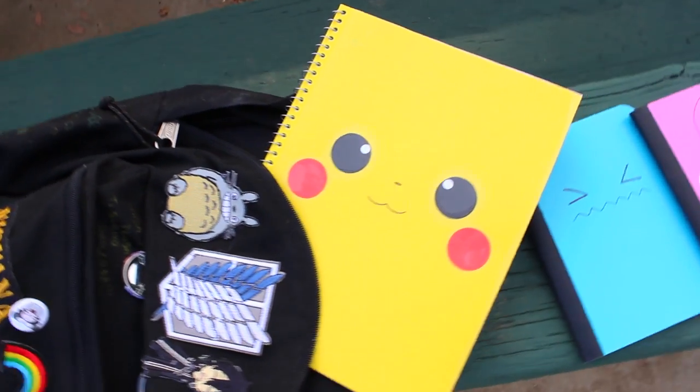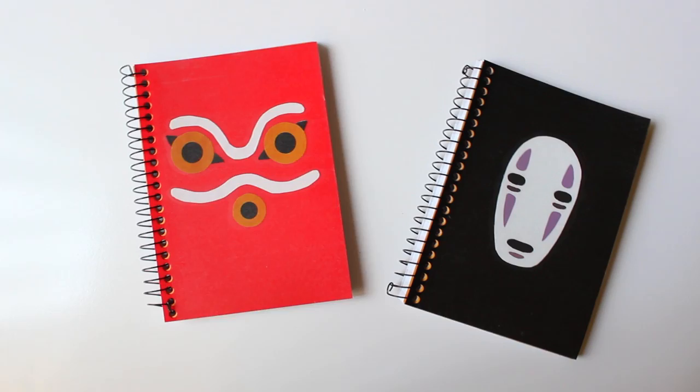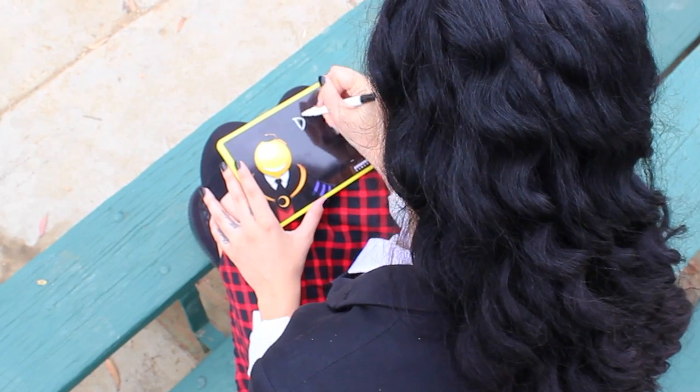Hi everyone, I'm Roxy and in this video I want to show you how I did these anime-inspired notebooks.